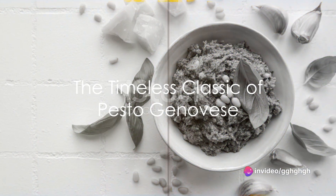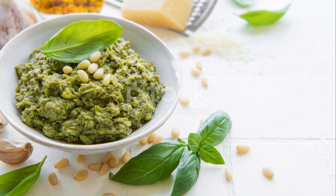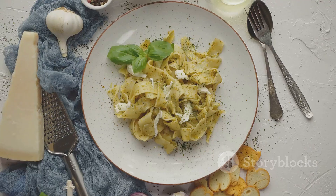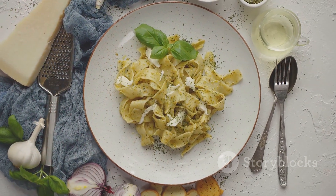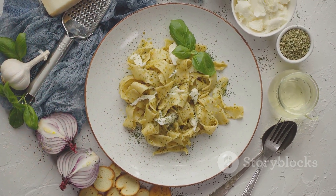It's the simplicity of the ingredients and the process that makes pesto genovese a timeless classic in Italian cuisine. So why not try making it at home? You might just discover that the secret to its universal appeal lies not just in its ingredients, but also in the love and care that goes into preparing it.